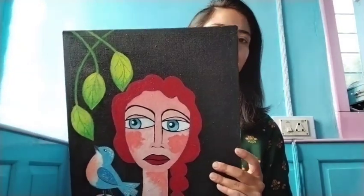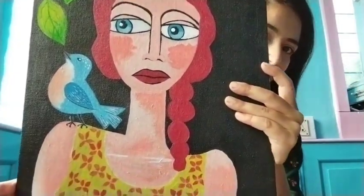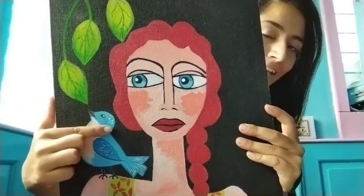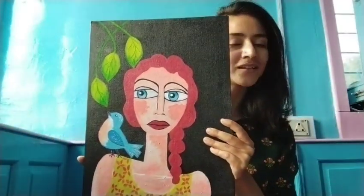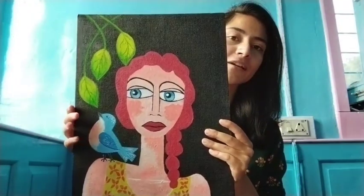My next canvas is of a girl. Here there is a girl with a tree, and there are some leaves. This painting took a lot of time to make.